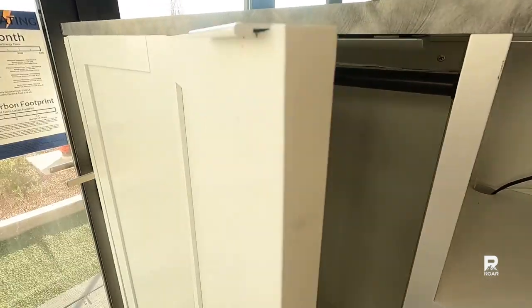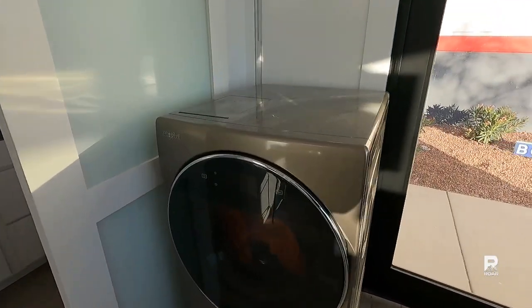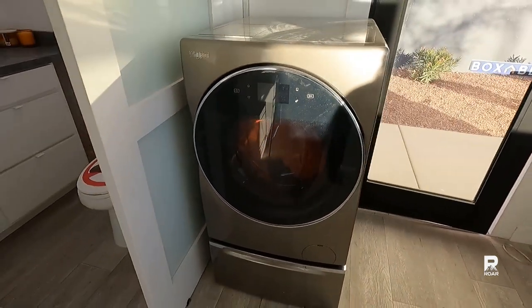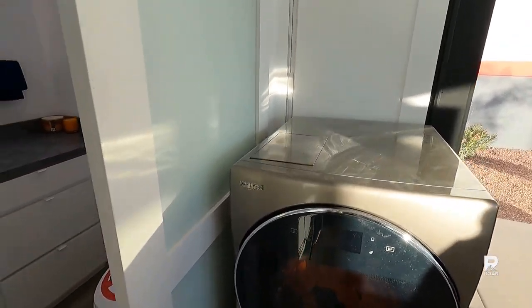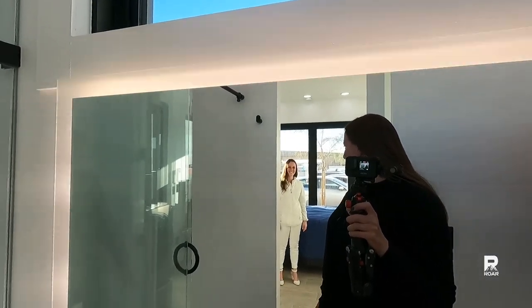There's a washer dryer combo — I have rental properties with one, and this is a lot bigger than what I'm used to. It's a step up from a laundromat. This looks nice and big, though it does take a long time to dry. Really tall doors — probably eight feet. My head is not cut off, which is what I was worried about. My mom redesigned her downstairs bathroom with a mirror at mouth level, so this is a big improvement.